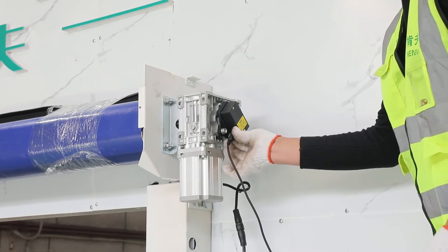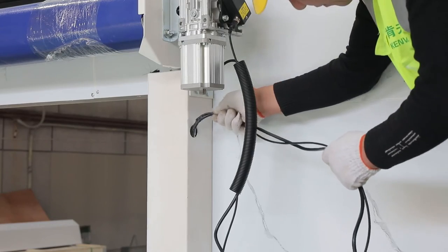Connect motor cable and encoder cable, and put the cables down through the cable holes on the side rail.